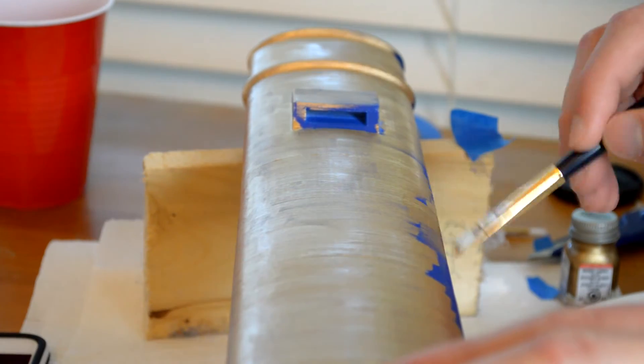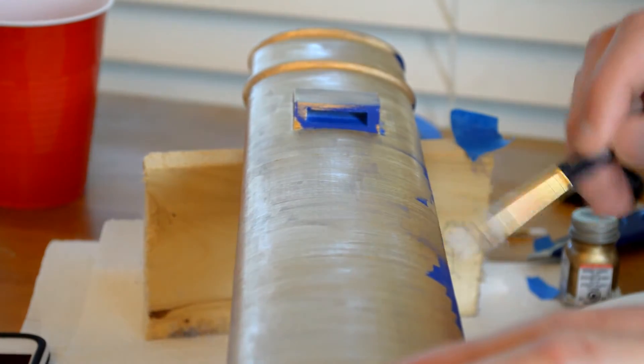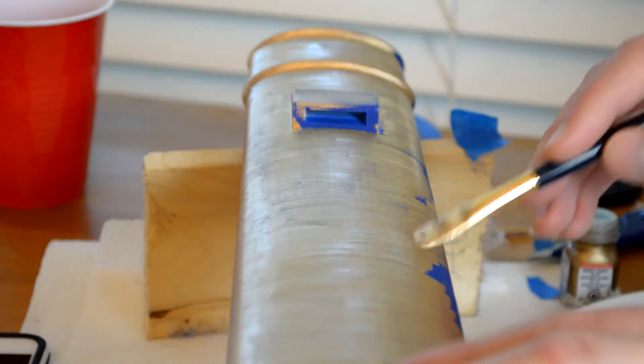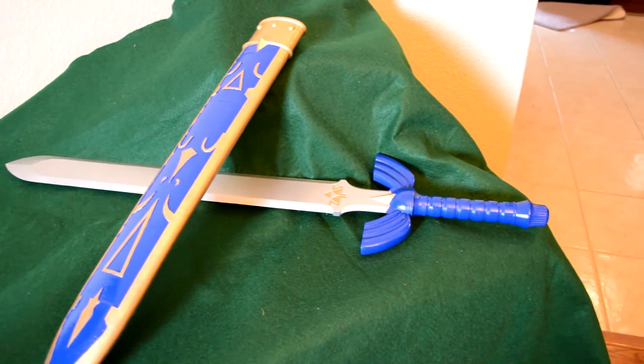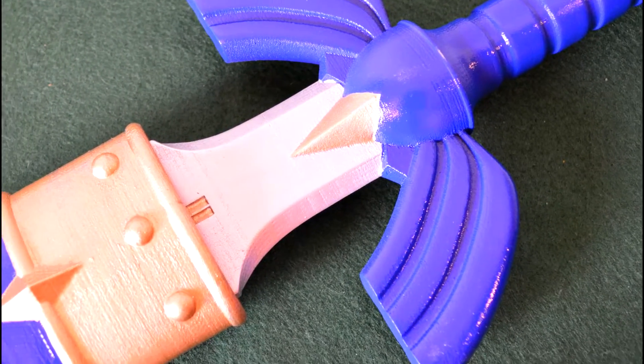I purposefully left the gold on the outermost part of the sheath a little thin so that it would look a bit worn. Now that all the painting was finally finished, I gave the sheath a few coats of acrylic gloss to protect the paint. Once it was dry, the sheath was complete.